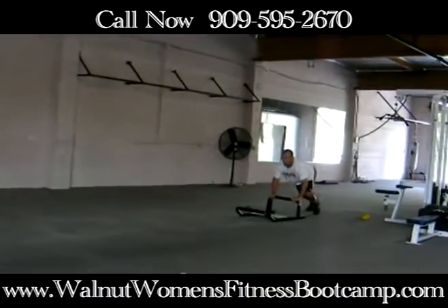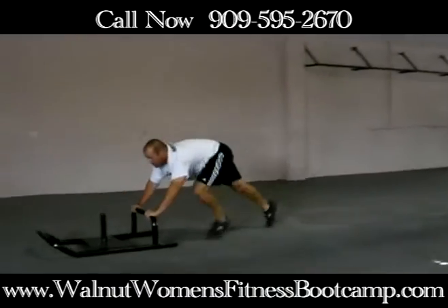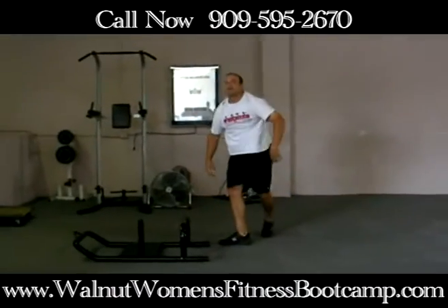Turn around, keep your chest up, stay low, and push them back.